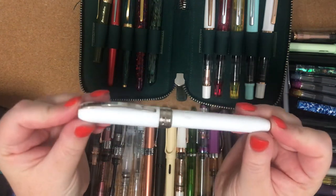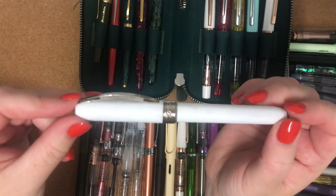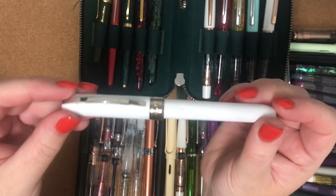The next one is another Visconti — also a gift. It's the Visconti Rembrandt and I just call it White Pearl. I'm not actually sure if that's what it's really called but that's what I call it, and it comes with a fine nib.